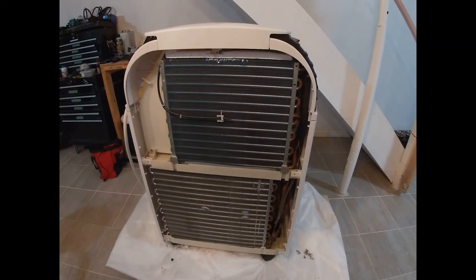Alright, so now that we're done vacuuming, it's good to start putting it all back together. If you want it even more clean than this, you can use a coil-safe cleaner — I'll put a link in the description below for one of those. However, this wasn't actually too dirty to begin with; we just wanted to show you how it's done. So we're going to start putting it back together.